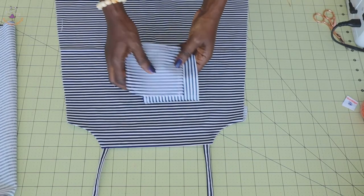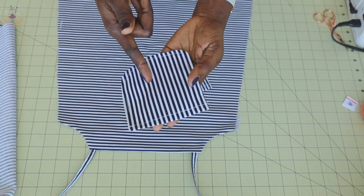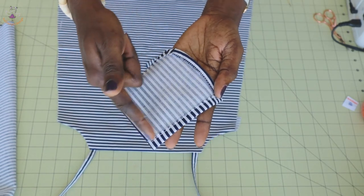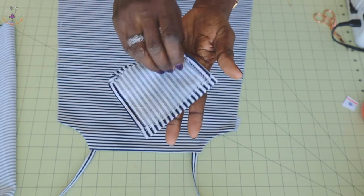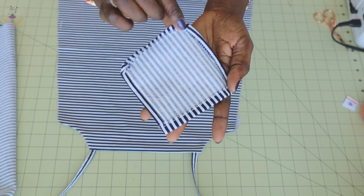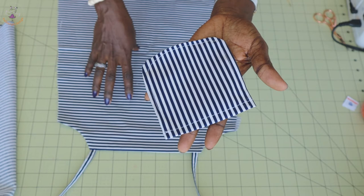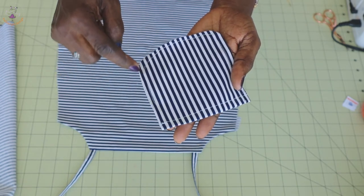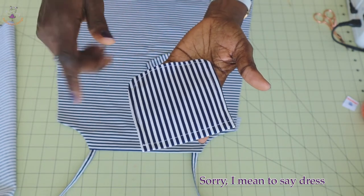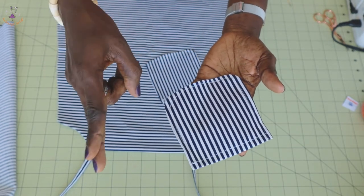I have stitched my back dress, turned it inside out, and given it a good press. I also take my pocket to the ironing board, fold all the raw edges inside, zigzag it with zigzag stitches, and top stitch all around to secure the raw edges. For the top of the pocket, fold inside one centimeter. I stitch around the pocket first so that when I place and top stitch it again, the pocket will have two stitches.